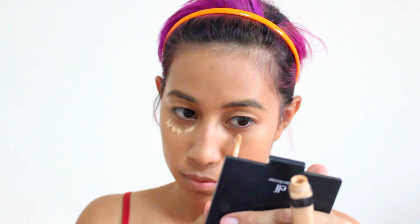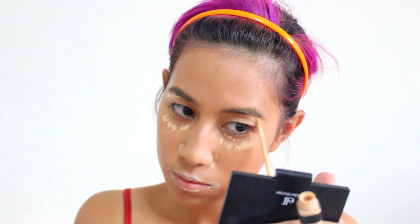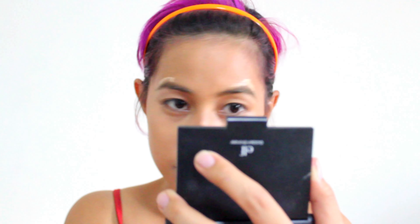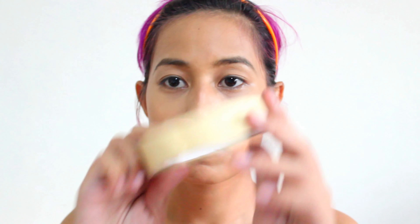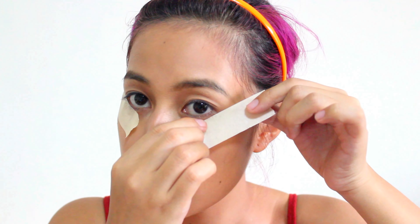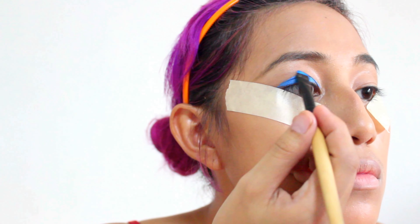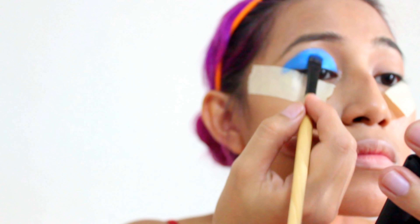I'm using my Maybelline Fit Me Concealer No. 20 to apply it on my eyebag area, side of nostrils, around the lips, and the bottom and top of my eyebrows. It brightens up the face and shapes the eyebrows, so I blended it with a Beauty Blender. After this we're going to put masking tape from the edge of the eyes to the end of the eyebrows — it's to make sure the eye makeup is sharp and clean. I'm going to be using Alana's Multi Purpose Powder in the color Blue Bell for the base of my eyes.